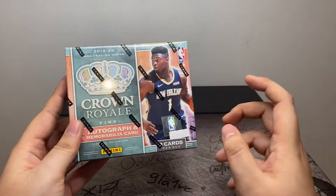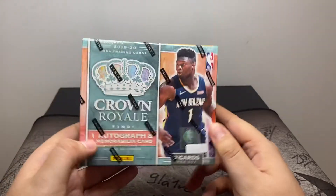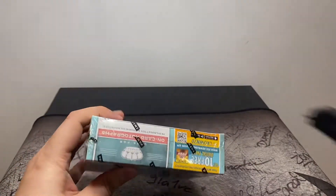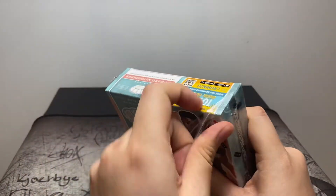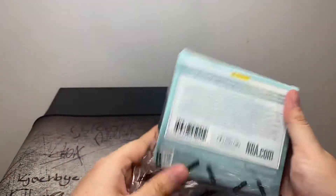There are eight cards in each box. I think there are like five base cards which are the die cuts, and then there's one auto, one mem, and one insert. So of course we're looking for Zion in these. This is probably my favorite basketball product. I think the die cuts look really nice — they're super unique — it's just really hard to get these boxes in general because they're so expensive for resale.